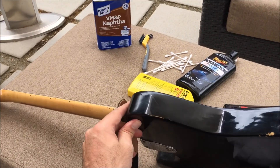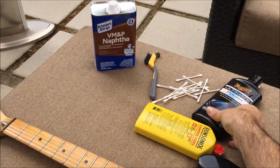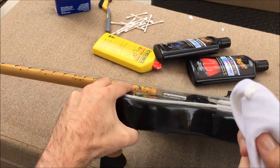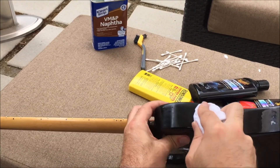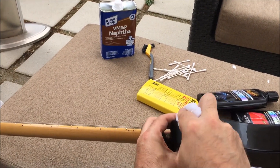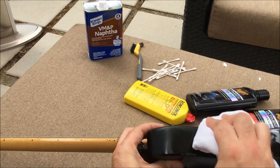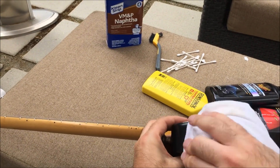That looks and feels much nicer, but there's a little bit of haze to it. So we're going to finish it with Meguiar's Ultimate Polish — it's just an even finer cutting material. A little dab of that... okay, I'm using way too much but I don't have a ton of control because this camera I'm wearing isn't making it easy. Let it dry and buff it off — oh yes, it's looking very nice indeed.